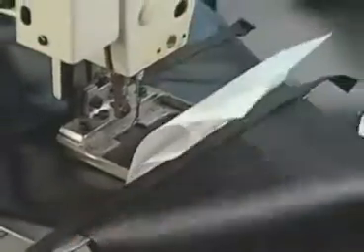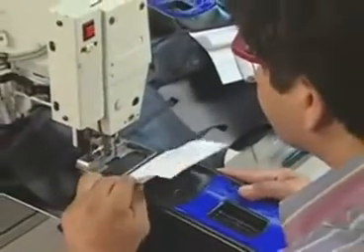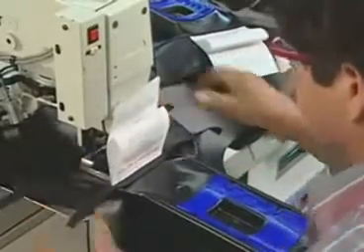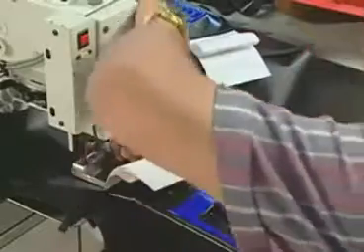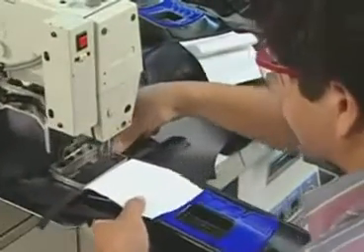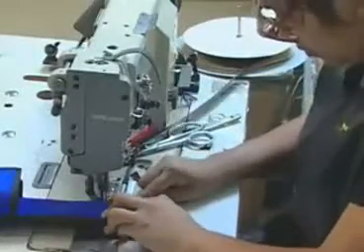Workers secure the pack frame directly to the BCD body through the back pad using a special heavy duty sewing machine. Workers then assemble and attach various straps to the BCD.